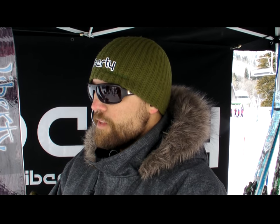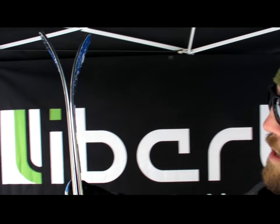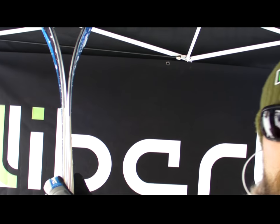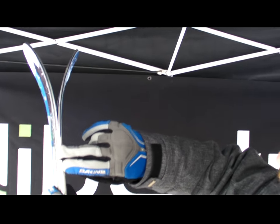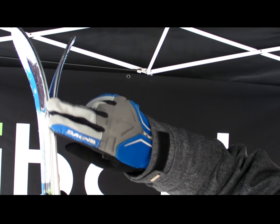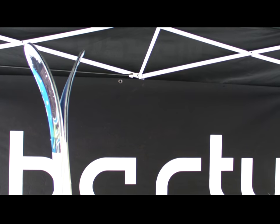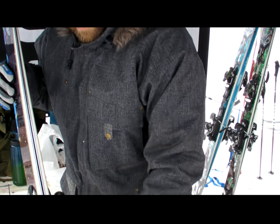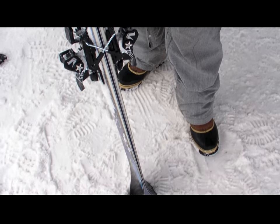It's got what we call the 'fathead' in the tip — basically a dual radius tip, we've been doing that for about three or four years. So we've got a slight early rise here, and then it comes up to your other radius as you flex it. Those kind of go away, moves the contact point back. So you've got a full cambered ski with about two to three millimeters of camber in it.